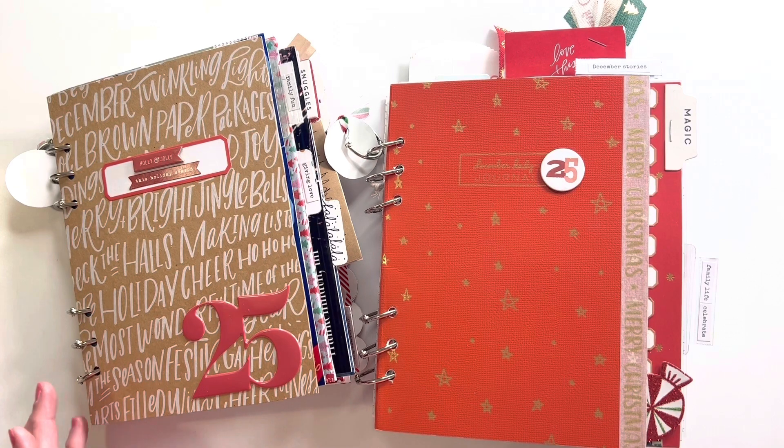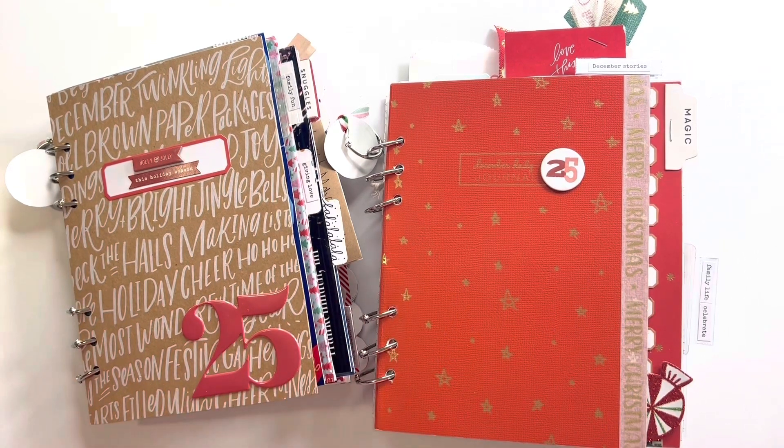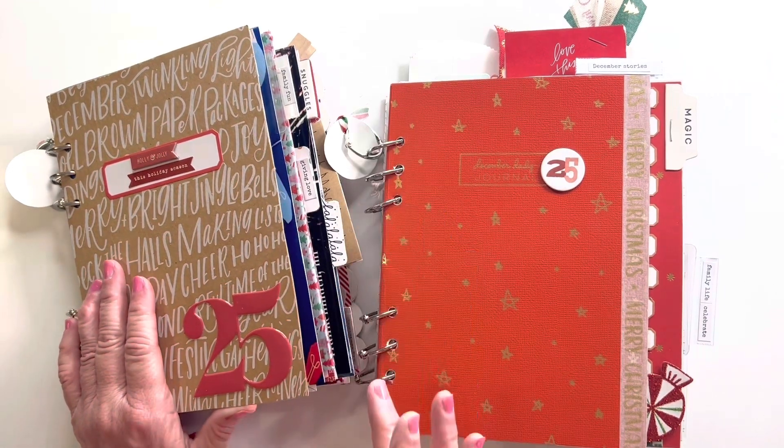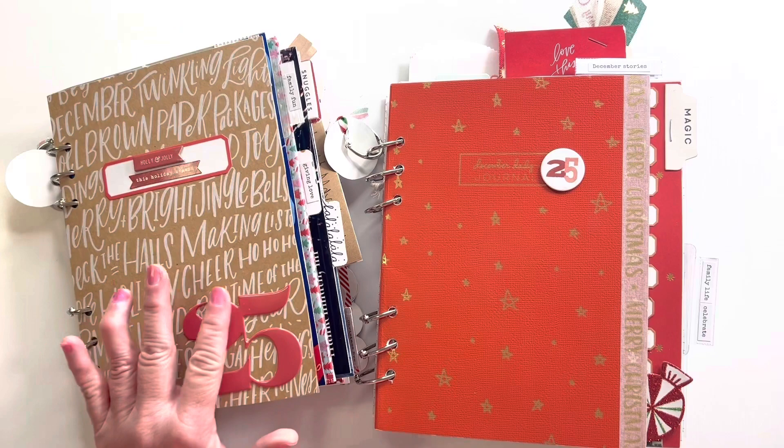So what I'm going to do here is a flip through for you. I thought I'd explain it in the beginning and then go through and show you what I did and let you see how it works. I'm going to slide the journal to the side — you're going to see I put a lot of tabs in different parts.